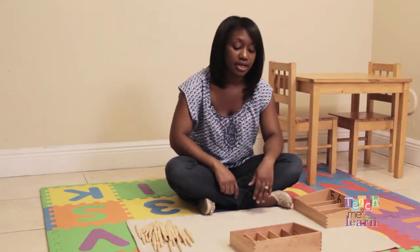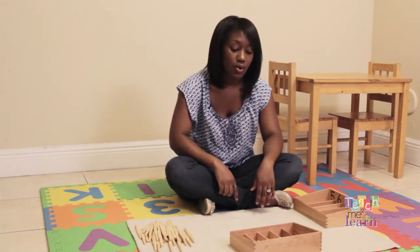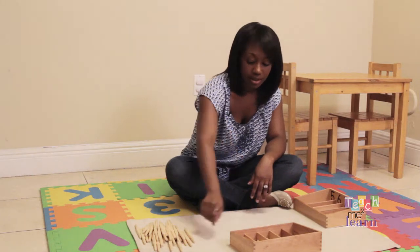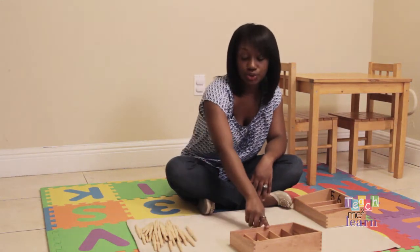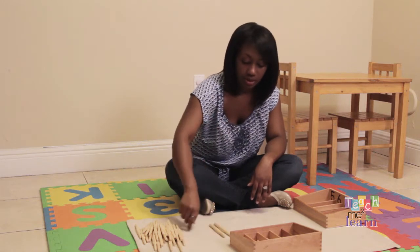At this point, I would stop and do a three-period lesson to see if the child understands one-to-one correspondence. This is one. One. Two. One. Two. Three.